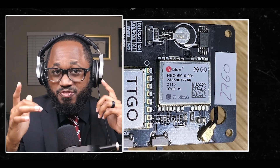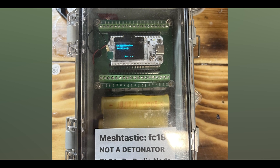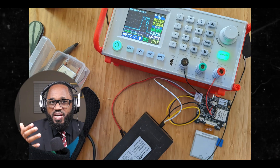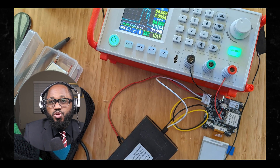We talked about the ESP32 and the NRF52. What is the biggest difference between them in Meshtastic? Number one: power consumption. NRF52-based devices are significantly more power efficient than ESP32-based devices. This makes NRF52 boards generally preferred for solar-powered applications and handheld devices that require longer battery life.